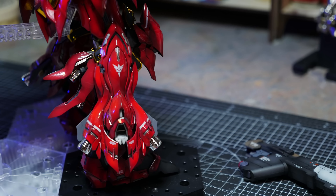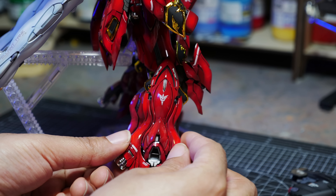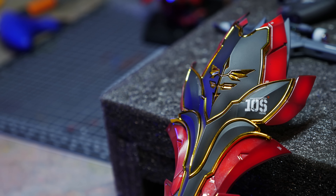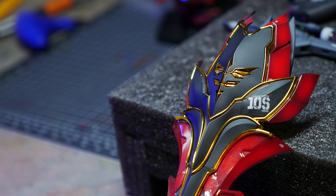There are back thrusters that open up — they look nice. It's all right, nothing too amazing, nothing too terrible; it's decent. The leg hatch opens and they're supposed to be independent. Once again this is kind of a Sazabi-style gimmick they added to the Sinanju and it doesn't work. The shield — there isn't much to say about it other than it's beautiful, but the fitment of the gold and black kind of sucks.